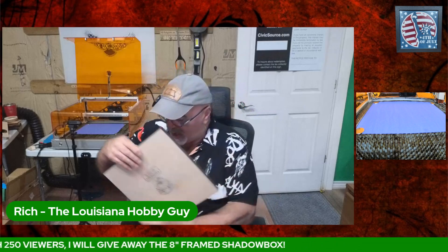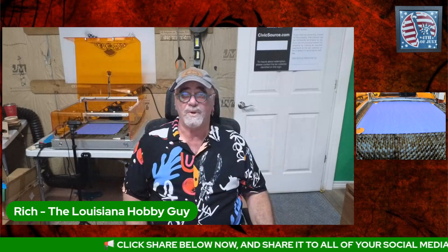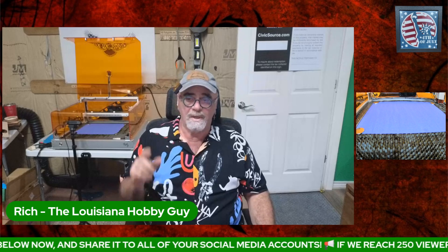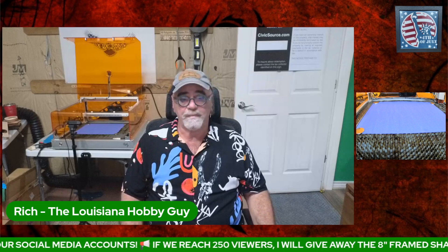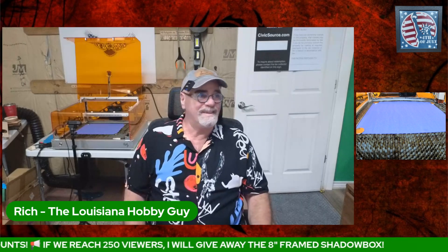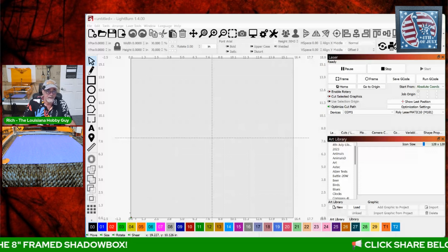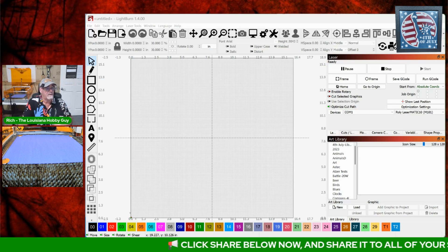You can get either one of these versions this weekend only — this is basically for my live stream viewers. If you like seeing live streams every once in a while, let me know in the comments. So let's jump over into LightBurn and let me show you how you would actually use this file.